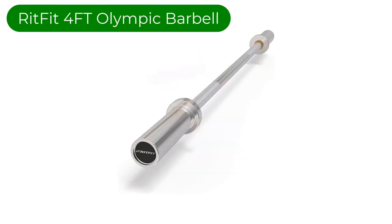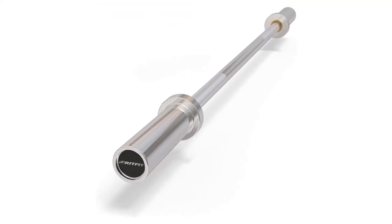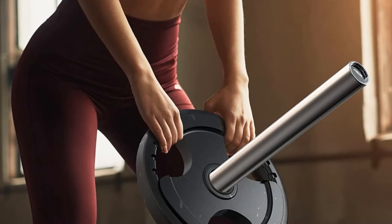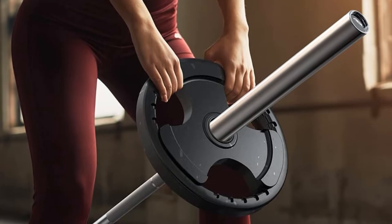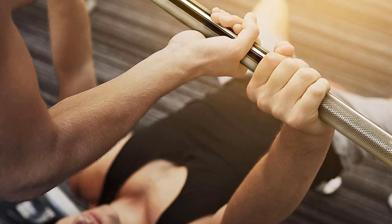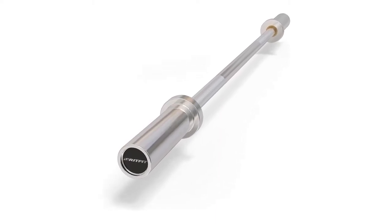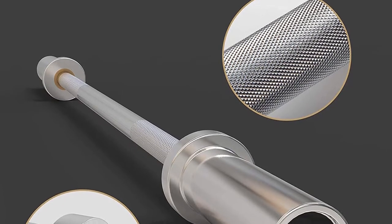Number 2. Our second best pick is the RitFit 4-foot Olympic Barbell. It offers an amateur-friendly 4-foot barbell that will become a great addition to most home gyms because of its price and size. First of all, it is the most compact barbell on the list — only 4 feet long. There are also other sizes available on Amazon, but the weight capacity is the same for almost all options. Thus, it might be just a perfect match for light accessory exercises. You can hide it anywhere, carry it around easily, and perform various drills even in the most limited spaces.